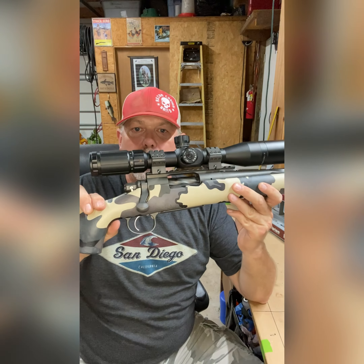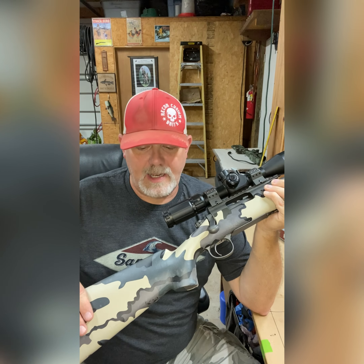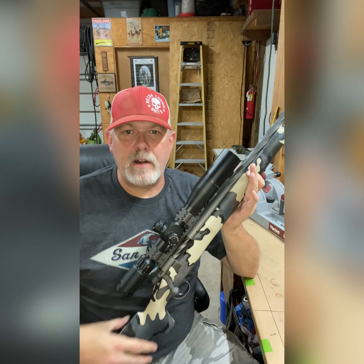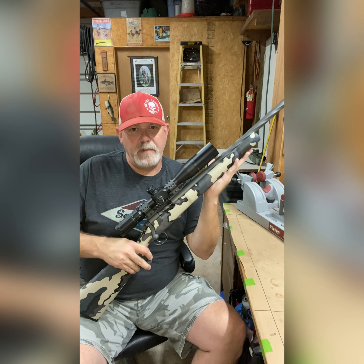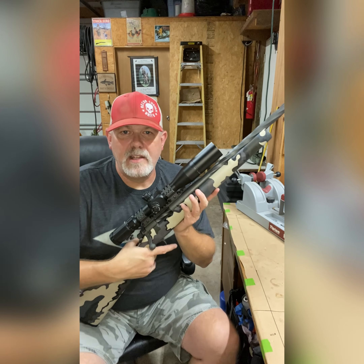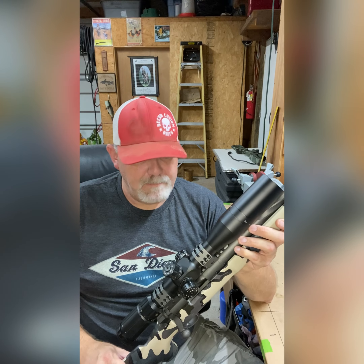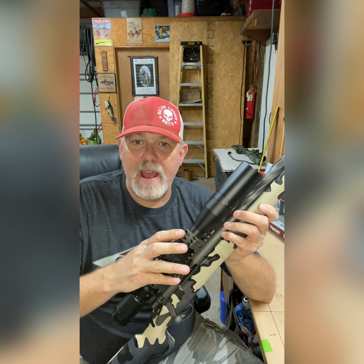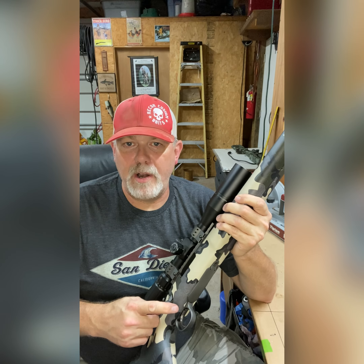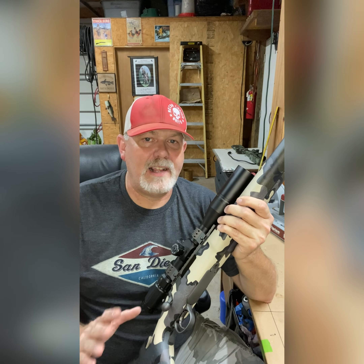I wanted to pick a finish to go along with the Kuyu Vios hydro dip. I really like the Kuyu Vios. I like the big macro pattern — when you back up and you're hunting out west, you're a long way away, it's got a large print to it so you can blend in a little bit better in open country. We got the gun back and started putting everything back together, and we dropped in a Trigger Tech primary trigger, which is something I try to put on all my guns. I really like the Trigger Techs.